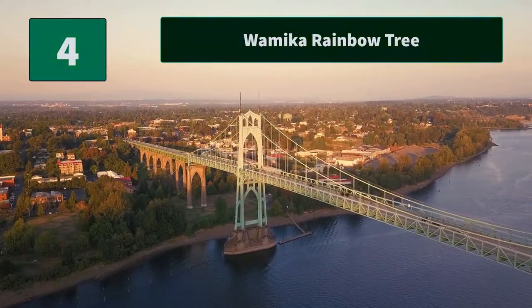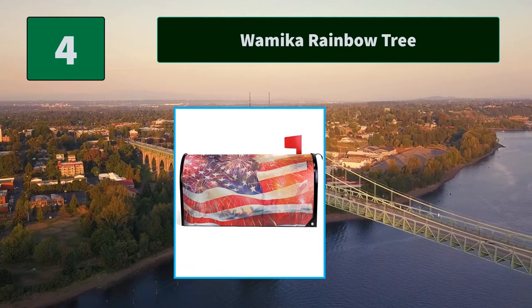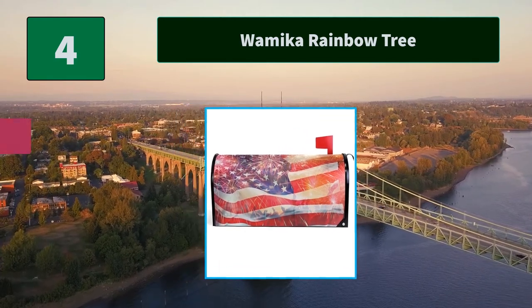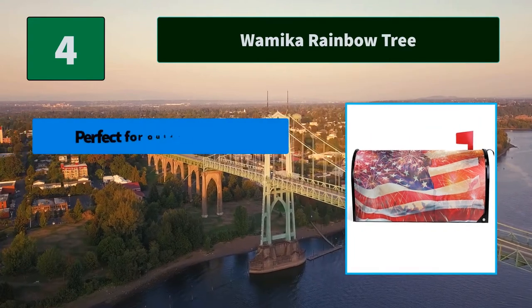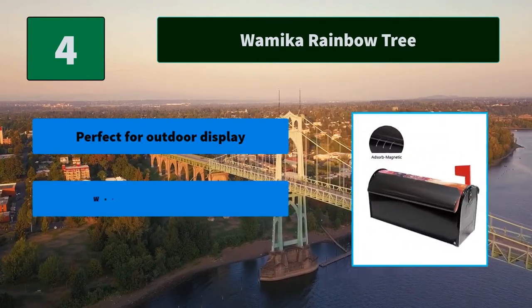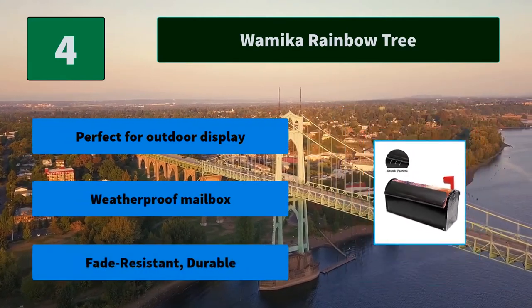Number 4: Waymica Rainbow Tree. Weatherproof mailbox covers made of high-quality PVC magnetic, perfect for outdoor display. Send warm greetings with this endearing mailbox cover featuring a beautiful decorative pattern. Main Features: Perfect for outdoor display. Weatherproof mailbox. Fade-resistant, durable.